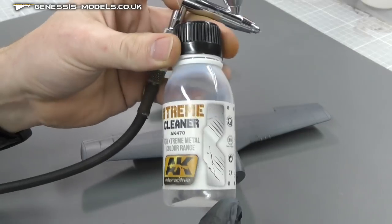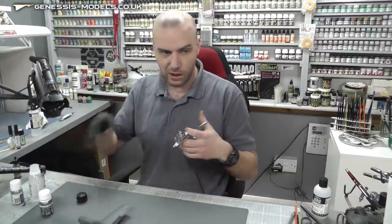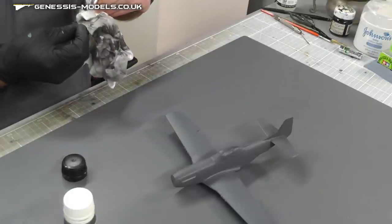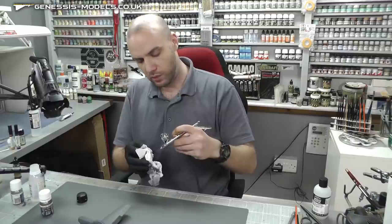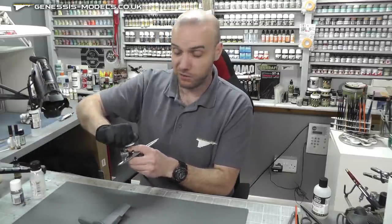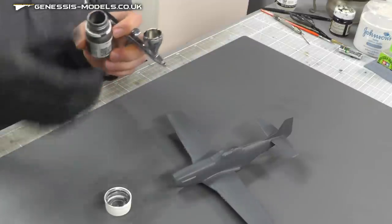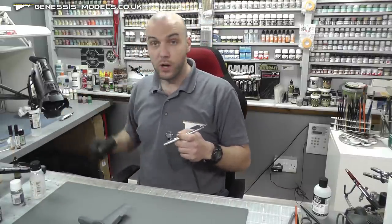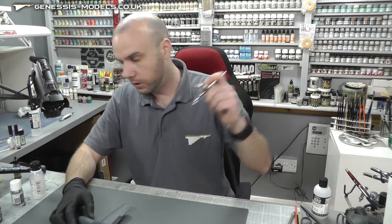Because we're using these Extreme Metal paints — they are enamel-based — I'm using the Extreme Cleaner from AK. I've already cleaned my airbrush but used acrylic paints, so I just want to make sure it's thinking in terms of enamel-based natural metal finishes. Do the usual gurgle, tip it upside down so bits don't go through the nozzle. No need to do any thinning — they're good to spray straight from the bottle, but they are thin, so bring your PSI down to around 15 or below.